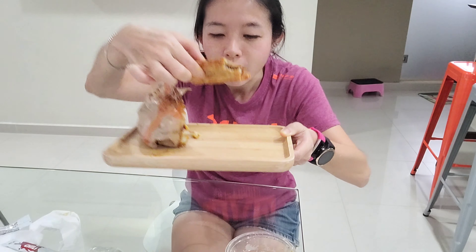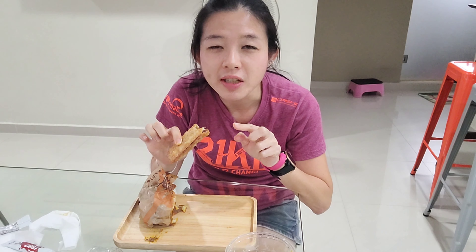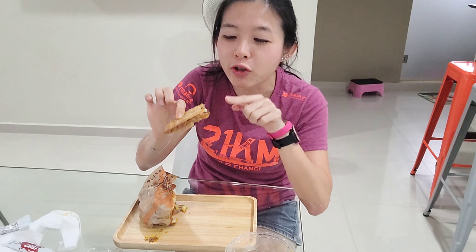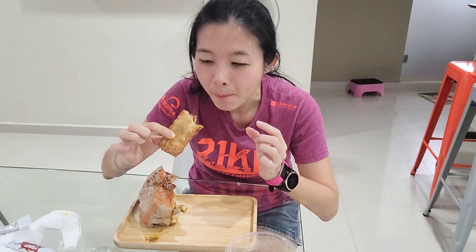Moving on to the Onde Bole Pie — the exterior is the same as all of Burger King's pies. Biting into it, you can see a brown color filling inside. I've always liked Burger King's pies, especially the taro pie, so this pie is also pretty nice.